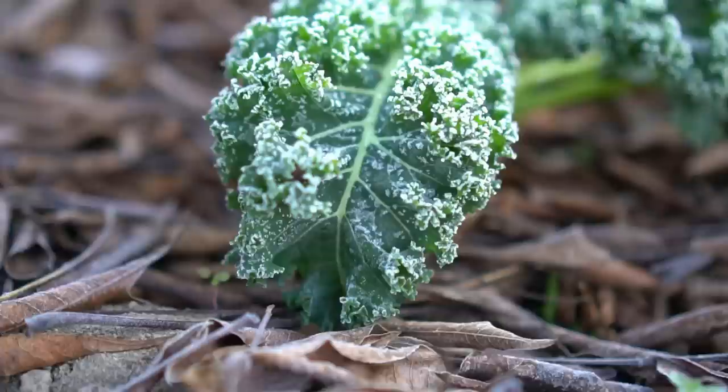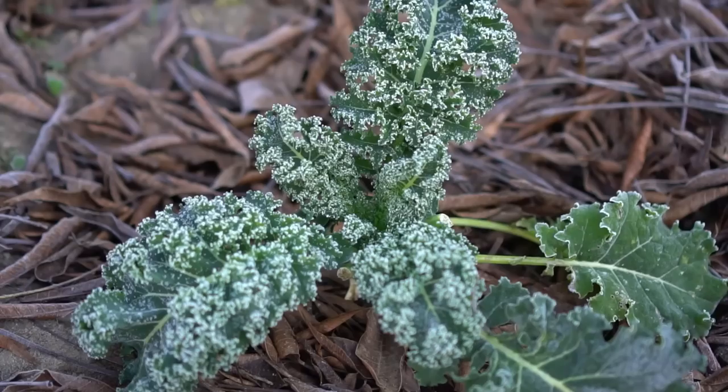Hello everyone, this is Jag. In this video I'm going to cover my plants with a plastic tote to protect them from frost. It is a very cheap and easy way to protect a few plants from frost. I'm also going to test it and see how effective it is, so let's get started.